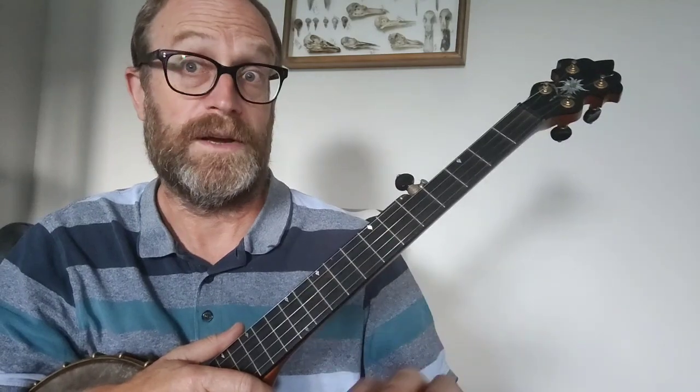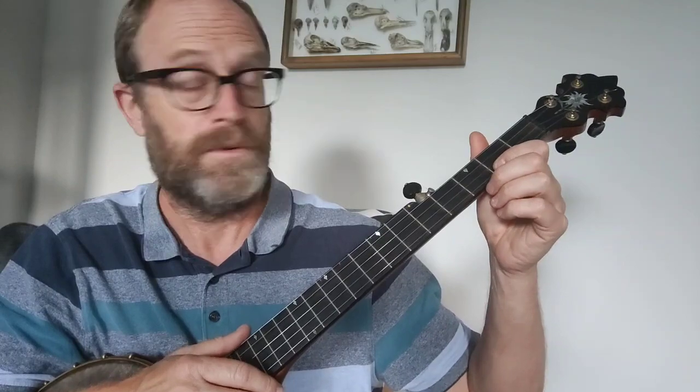So the whole of the B part goes together. Now the A part and the B part together — you do each one twice — so this is the whole thing put together as you would play it properly.